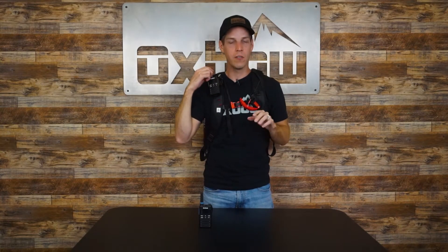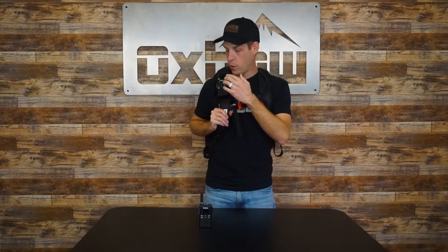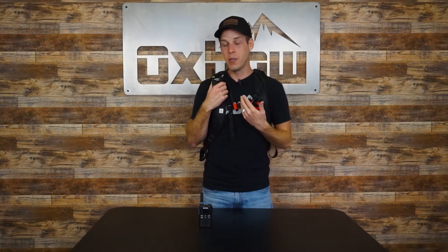One of the huge advantages we have versus some competitors is our antenna — as you can see, it's exposed right here, not buried behind a probe or shovel in your backpack, which gets a lot of interference. By having the antenna out here, even though it's a two-watt radio, I'm still going to get significantly better range than a lot of competitors' radios. Also, if I want to change channels, check battery life, or adjust the volume, the whole radio is right here — I don't have to dig into my avalanche bag routing cables.